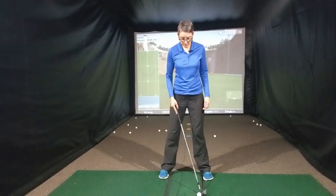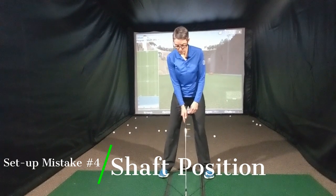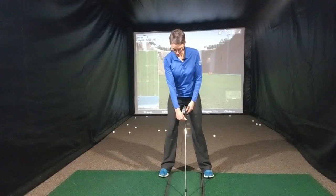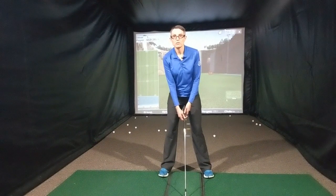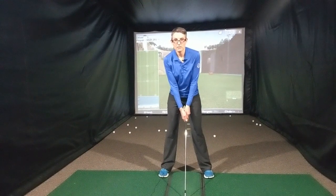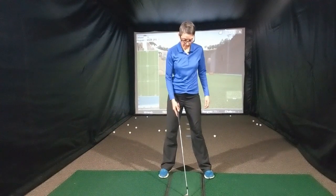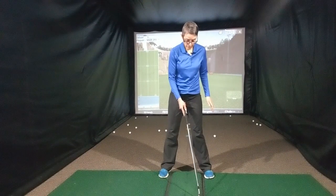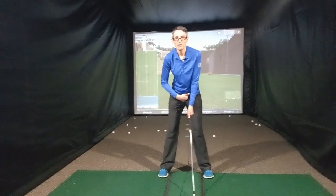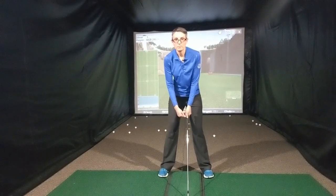Number four is going to be shaft position. With your iron, we've already determined that the ball position is going to be center, and I want you to imagine that the shaft is just going to point straight up towards the center of your body — it's not going to be pushed forward, it's going to be dead center. Now if you're hitting a driver or a fairway wood, the ball position is a little more forward in your stance, so the shaft is going to point a little bit at the left-hand side of your belt buckle if you're a right-handed player. But with irons, dead center.